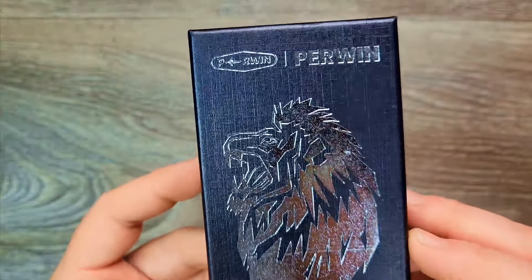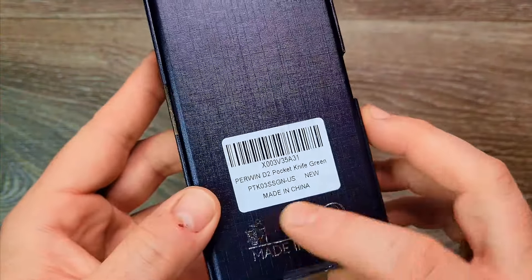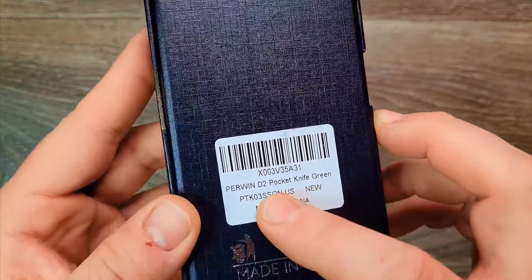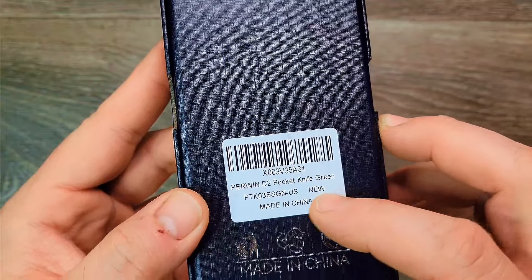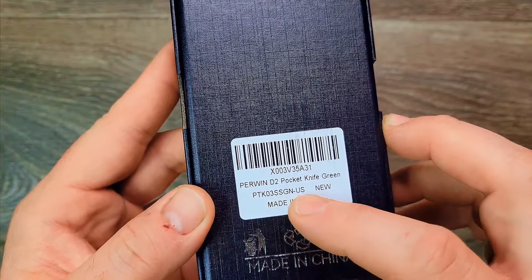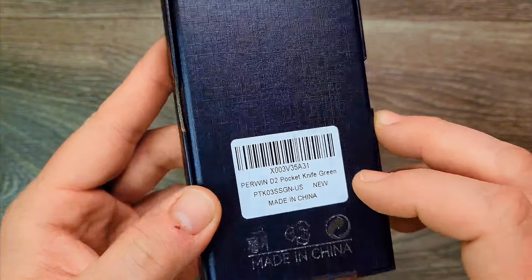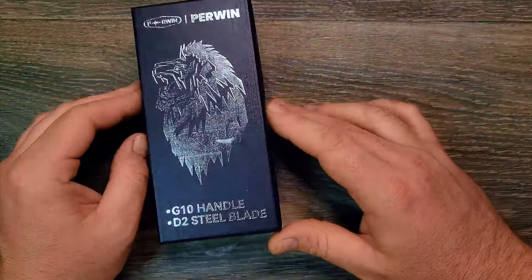With that roaring lion on the cover — Perwin Knives, made in China of course. This is the Perwin D2 pocket knife in green, model PTK03 SSDN-US. Let's see what we got here.